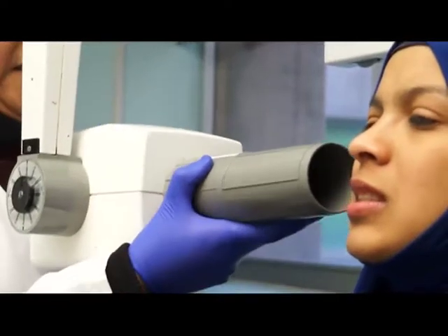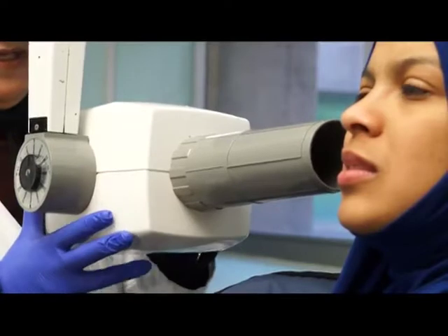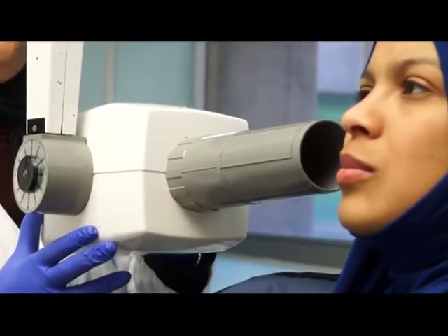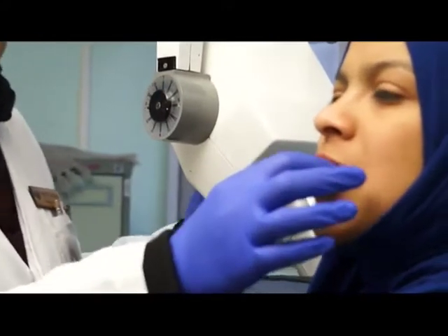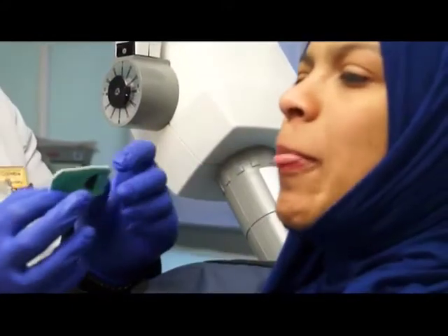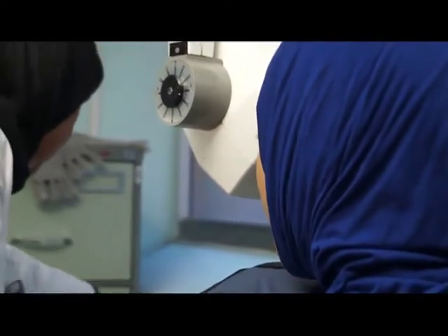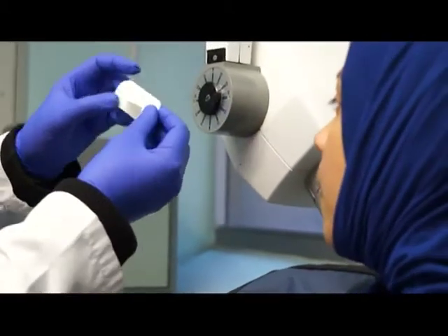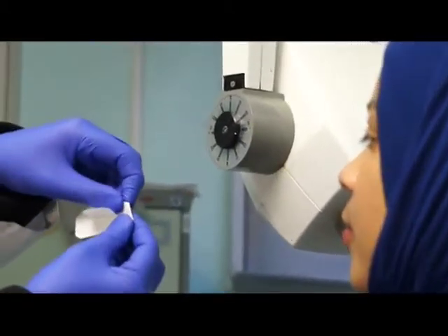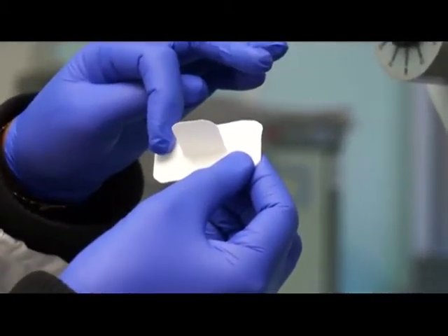Or if I don't check my vertical angulation and I come down too much, I'm going to get foreshortening of the image. Or if I have a negative vertical angulation, I'm going to have elongation of my image. And also if I bend the form too much, I'm going to get these black lines.